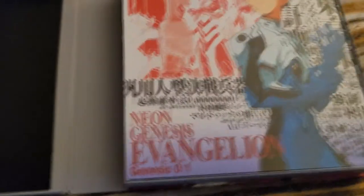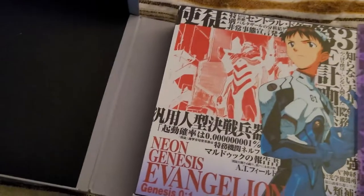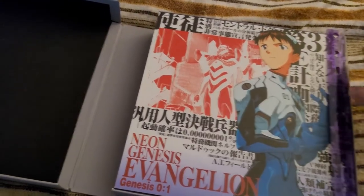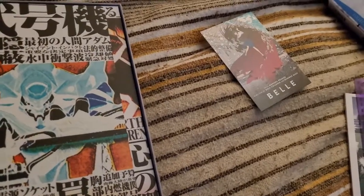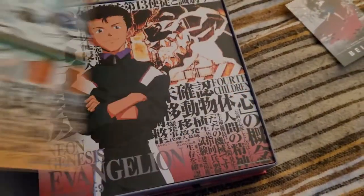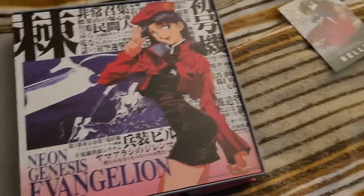So let's open it up. Hinged cover like that. Also, the promotional card for Belle, which is as of this recording in theaters. We have more art prints suitable for framing. These are about eleven and a half — almost like one foot by two foot wide in size. One per character — actually, I think these are per episode.